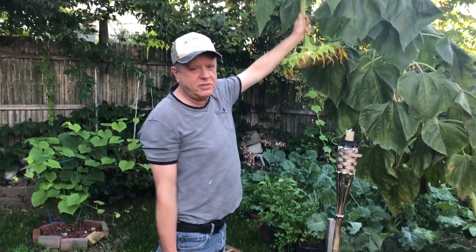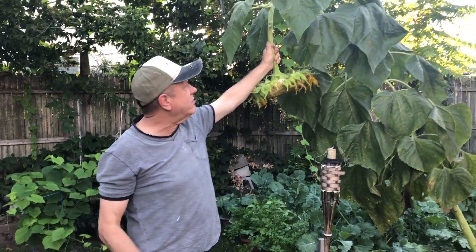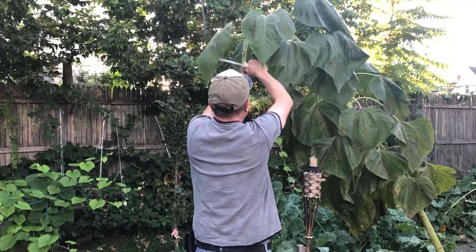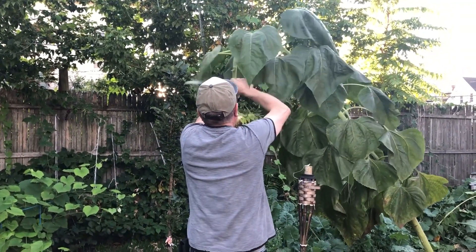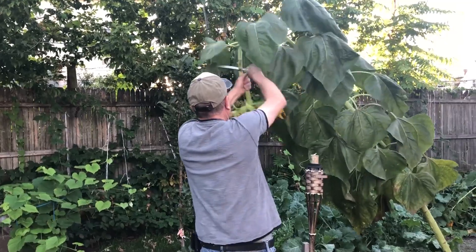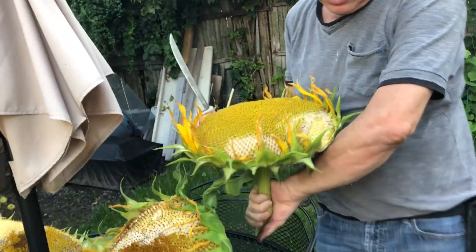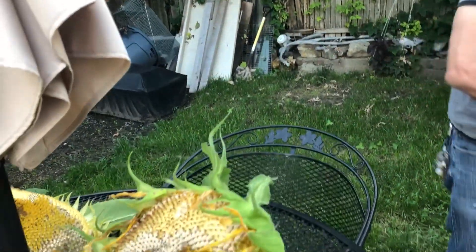Hello guys, I'm harvesting all these sunflowers because the squirrels are starting to eat them up, so I need to take them all down before they eat everything. I start to harvest this — your knife is not sharp. Look, it's almost gone — see, the squirrel started to chew over here.